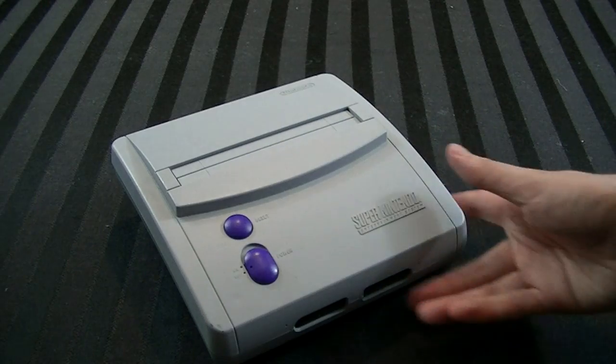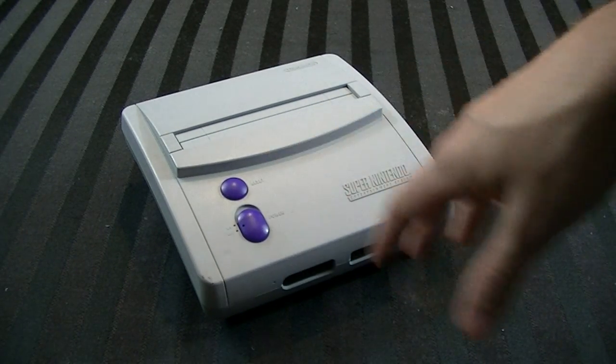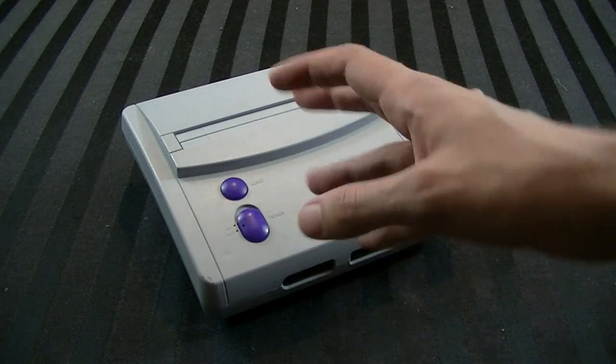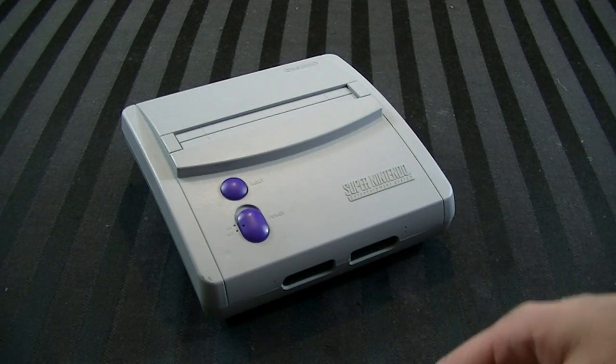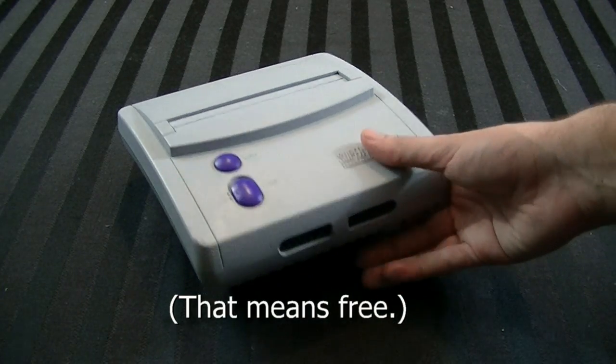This one belongs to a friend of mine. He said he had this old Nintendo that doesn't work and wondered if I could fix it. I said I could take a look, gave him the friend discount, and here we are.